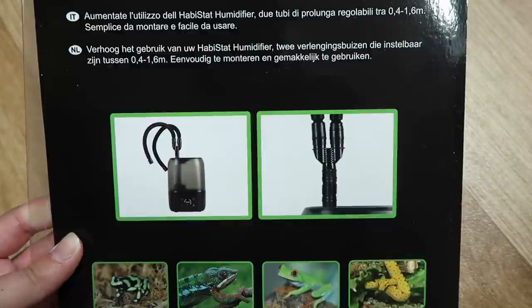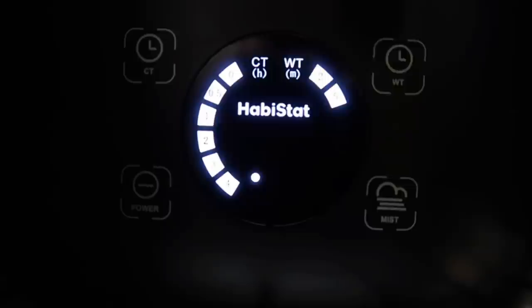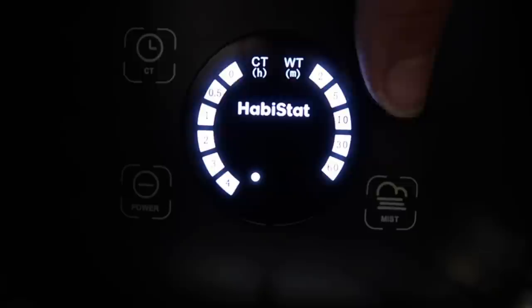The humidifier will hold four liters of water but I just added two liters for now. You can set the humidifier to come on every half an hour, one hour, two hours, three hours, or four hours — I opted for four hours. You can also choose how long it comes on for, anywhere from two minutes to 120 minutes; for now I've just set it to two minutes.